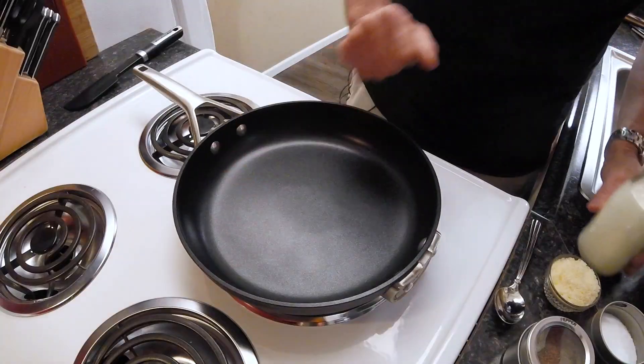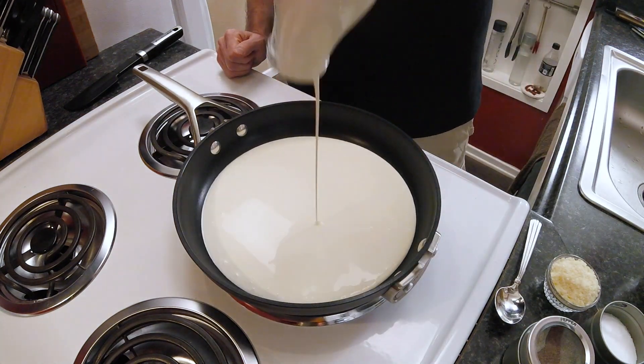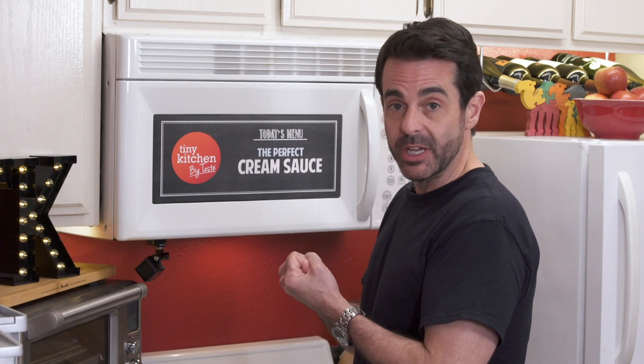First you just got to boil your pasta, which we've already done here. We've got our lobster ravioli ready to go. All that's left to do is make the sauce, which is basically two ingredients: cream and parmesan cheese. So let's get started. We're going to add our cream to our frying pan over medium heat and then we're just going to let this cook and reduce just a little bit.